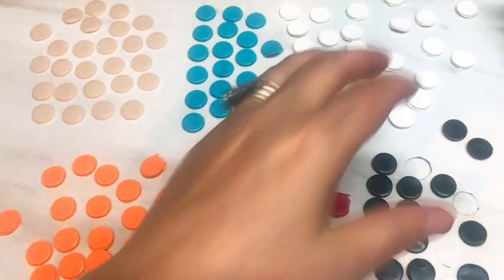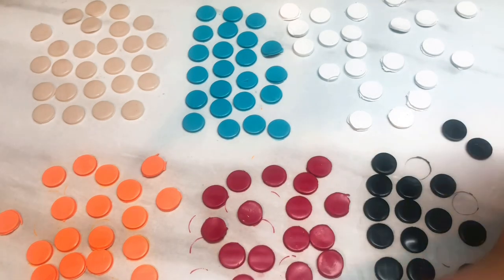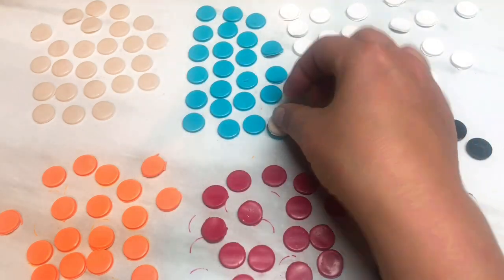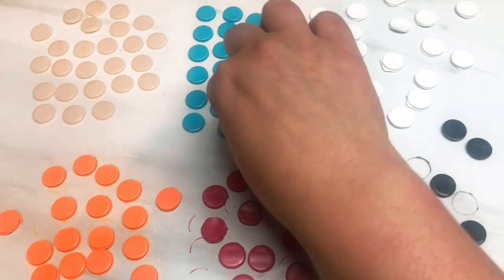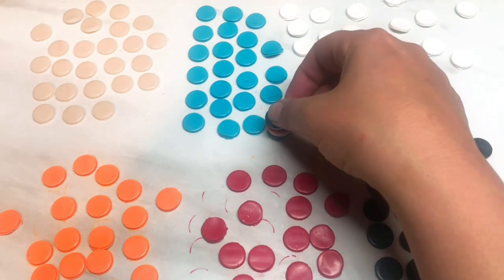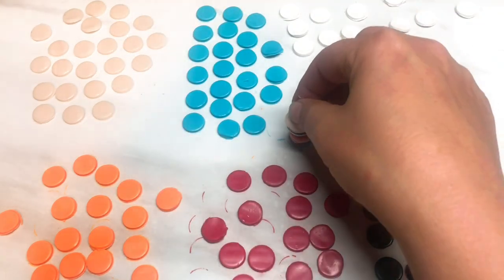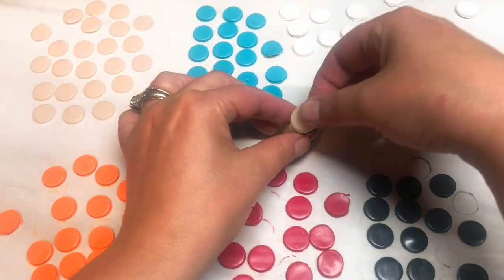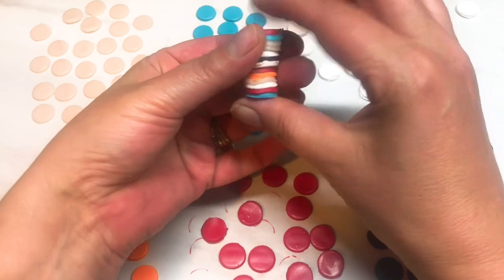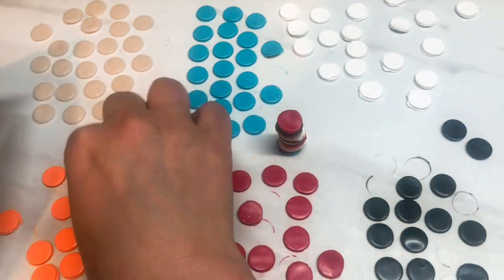I've cut out all my little circles in all the different colours. Now what I'm going to do is randomly layer up the colours — just stack the circles on top of each other. It's very random, no rhyme or reason; I'm not really consciously thinking about it. I'm not adding that much black though, just a little bit. Keep stacking until you've got enough to fit into the extruder; we'll probably have to do two or three of these.